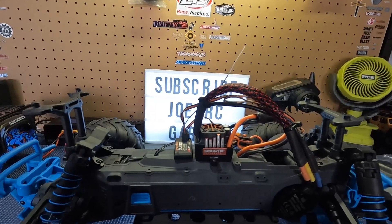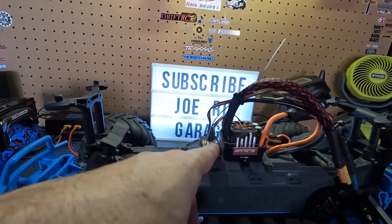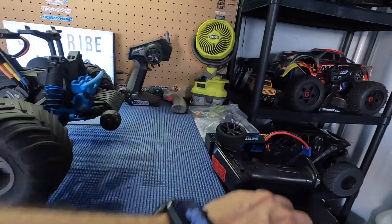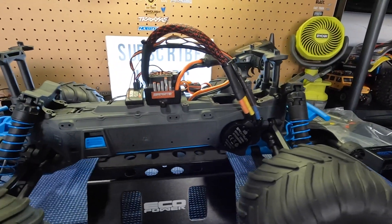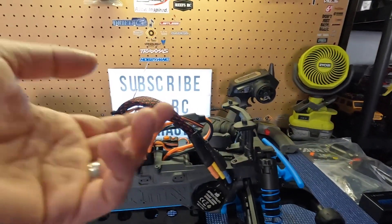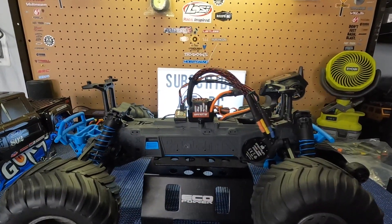We equipped it with the Spectrum ESC 100 amp — this is up to 3S capable. You will need your own receiver, so I paired it to the SLR 300 so I can keep the stock remote on it. This is a takeoff unit off my Granite — it's a 3200 KV motor. Just cleaned up some wiring and we put it with a 15-tooth pinion; I think stock is 13-tooth.